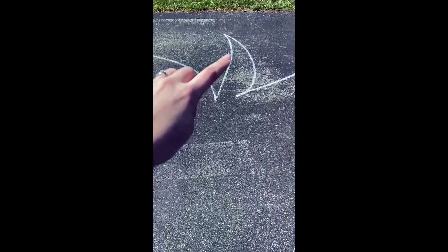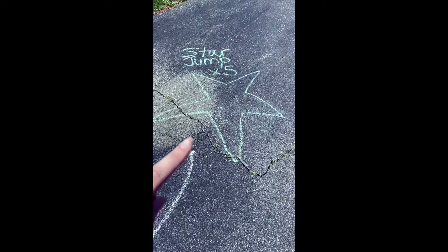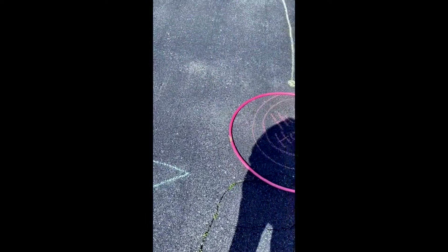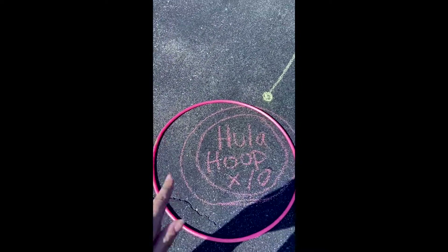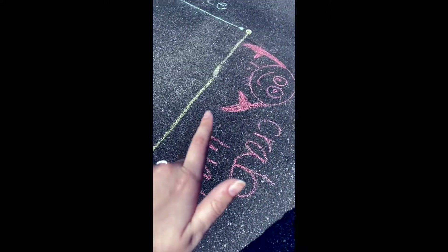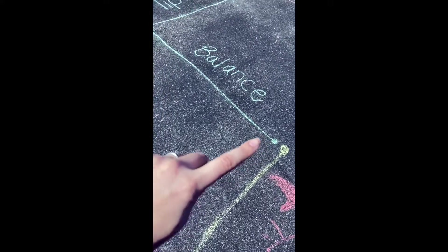Then you're going to follow the zigzag, and when you get to the next station, you're going to do five star jumps. Once you do that, you're going to hula hoop and try to get the hula hoop around you about ten times.